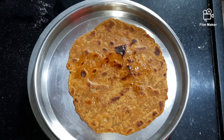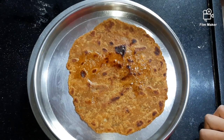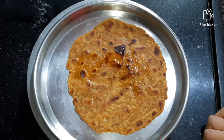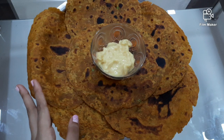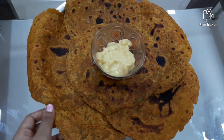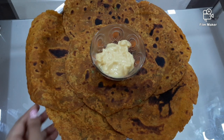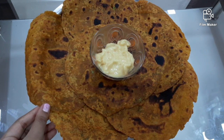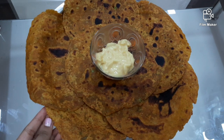Now our delicious broccoli paratha is ready. I will make all the parathas using the same way. Now our yummy and healthy broccoli parathas are ready. You can have these parathas with green chutney, red chutney, tomato ketchup, or yogurt.